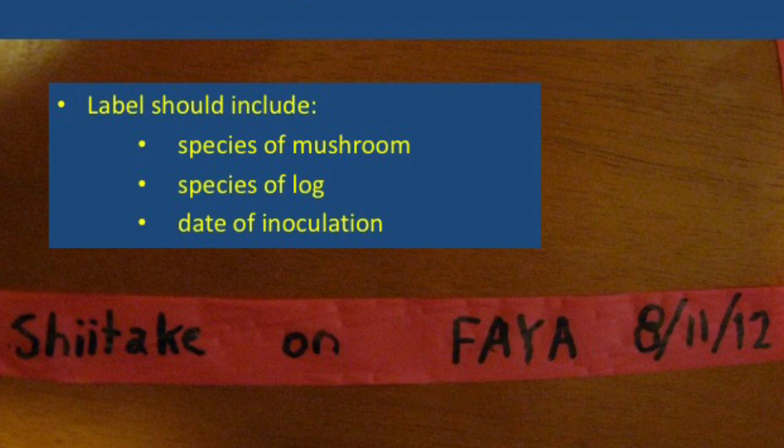Also, be sure to label the log with the particular mushroom species, the type of log, and also the date of your inoculation. This will help you keep track of when the logs are ready to fruit out mushrooms for harvest.